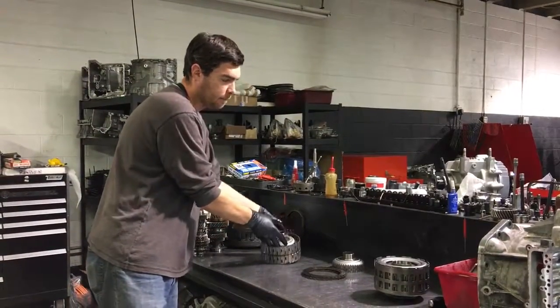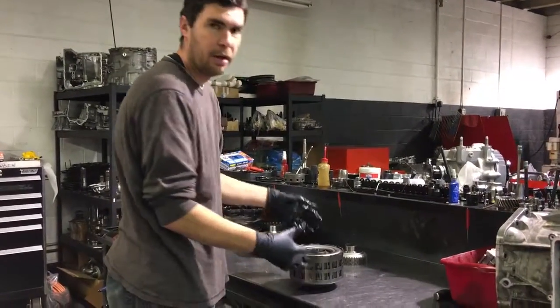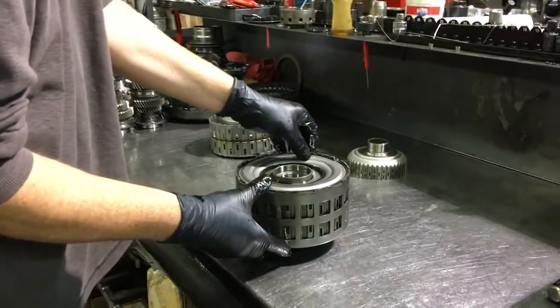Knowing that, we're going to dig into this clutch assembly here real quick. I'm just going to blow this thing open so we can see all the parts inside and how it works. Remove this clip here.